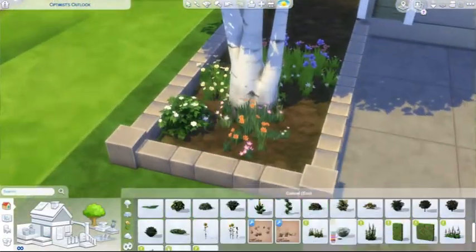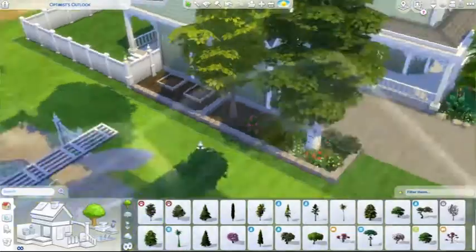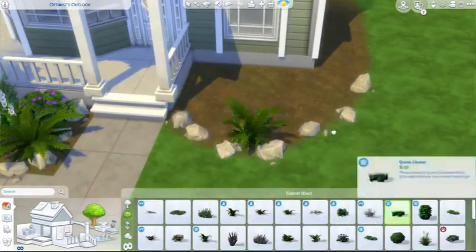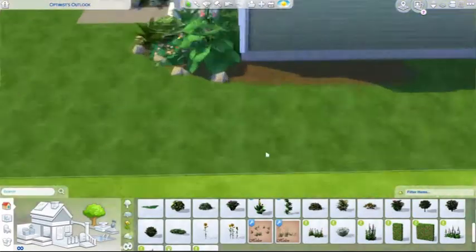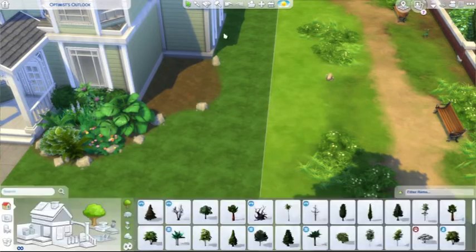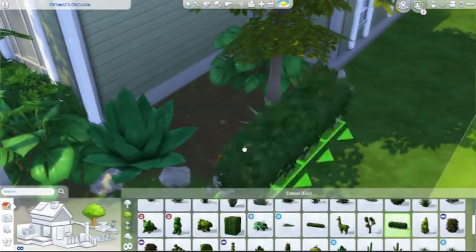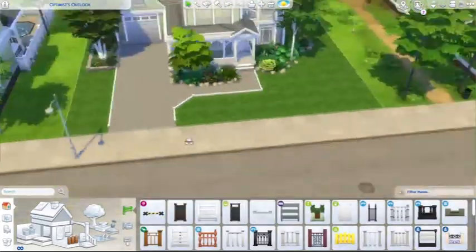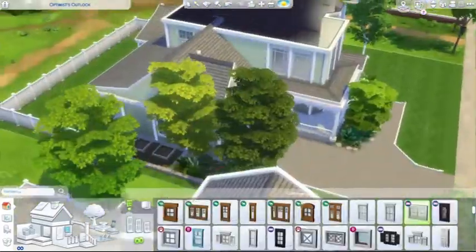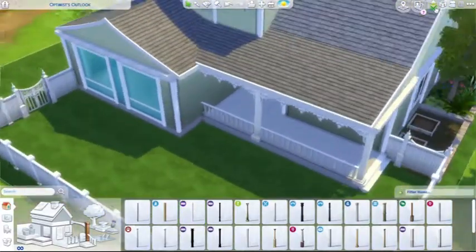I wanted to stay as true as I could to the real life house when building this in the Sims 4, so I got very indecisive at times. I just kind of hoped it would turn out, and it did. I'm also starting to put out more house builds because I've finally gotten used to my work schedule and can manage my time better, so now I can balance both my real life job and YouTube while still having time to breathe.